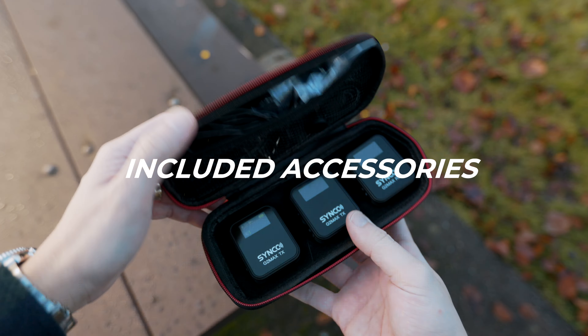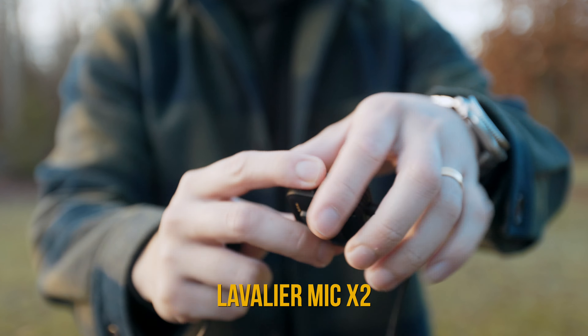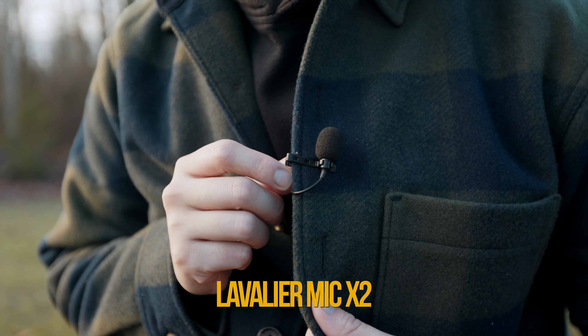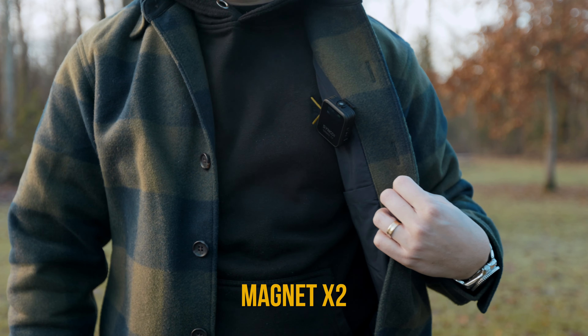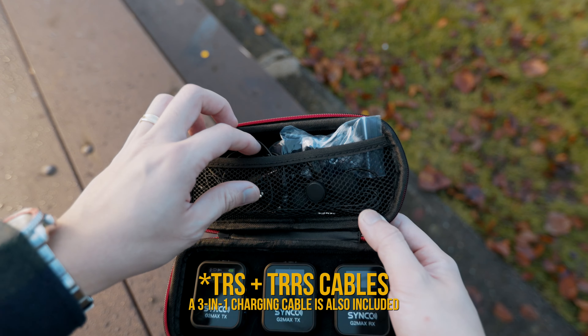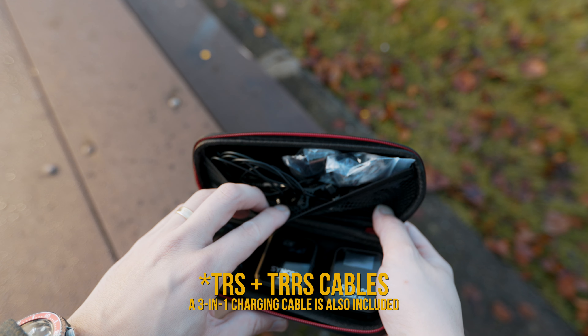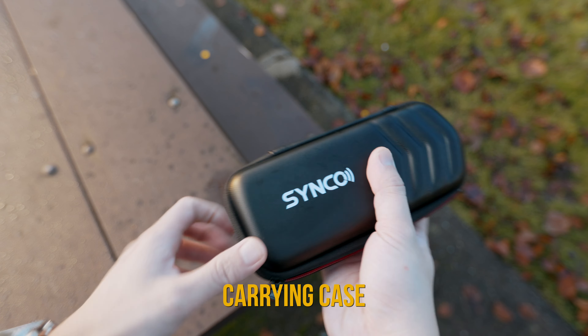Now let's talk about the accessories. It comes with everything you need: a lavalier microphone for hands-free convenience, a discreet magnet to attach the mic seamlessly, a windshield for outdoor shoots, a TRS and TRRS cable for connecting to your camera or phone, and this awesome carrying case.